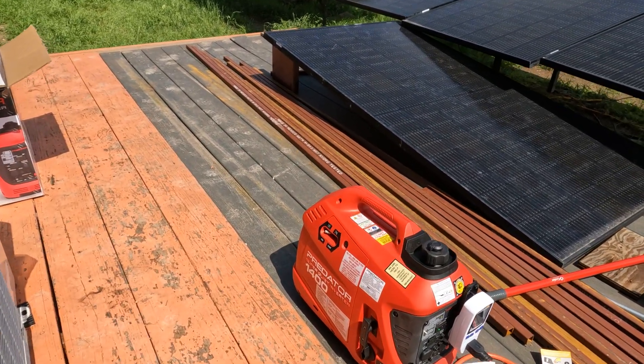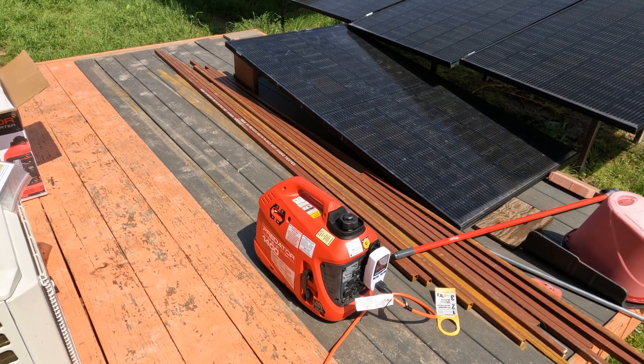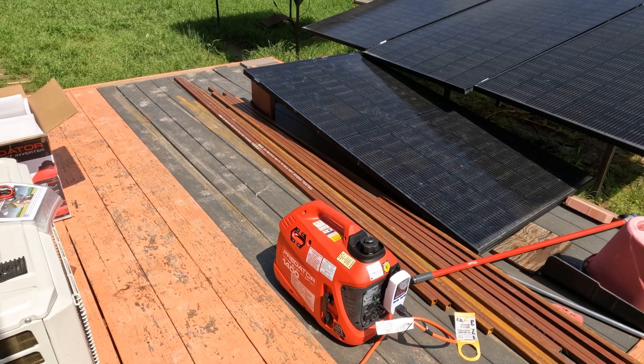The RPM did increase as the load increased but that's normal. I'm going to let it run on this for a while to break it in a little bit. Next we're going to try a window AC unit, and I also want to try my fridge to see how it handles the surge of the compressor kicking on — that'll be interesting.